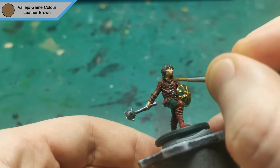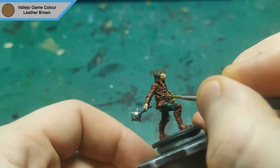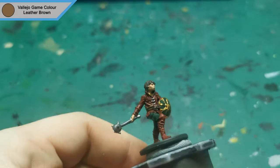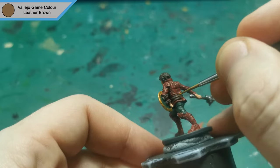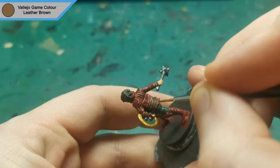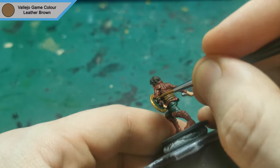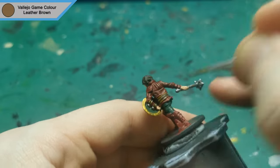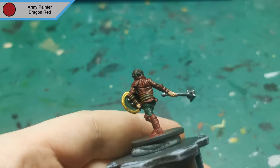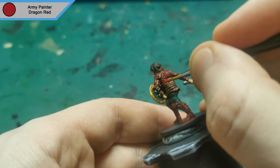I then start on the highlights with Leather Brown for all of the edges around the belts. For the next highlight I use Dragon Red for all of the raised areas of the red clothing. I also add the red accent to the shield just to make it pop that bit more.